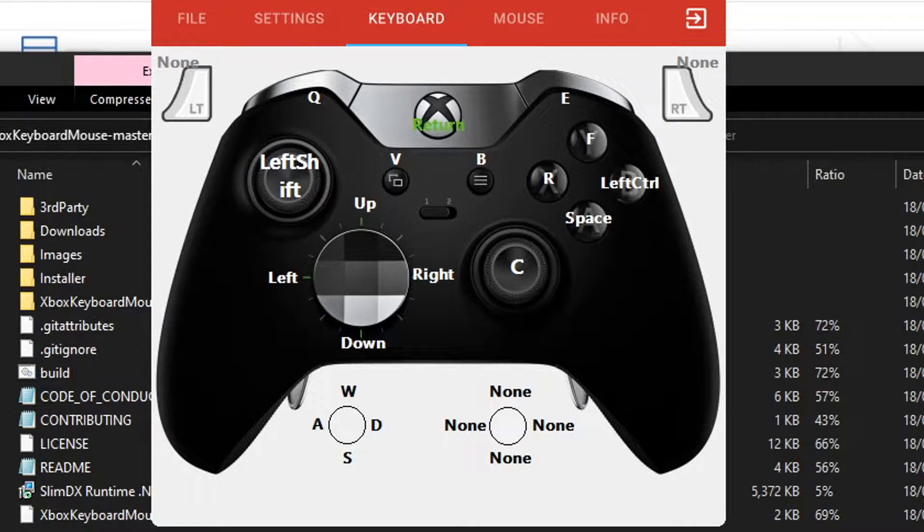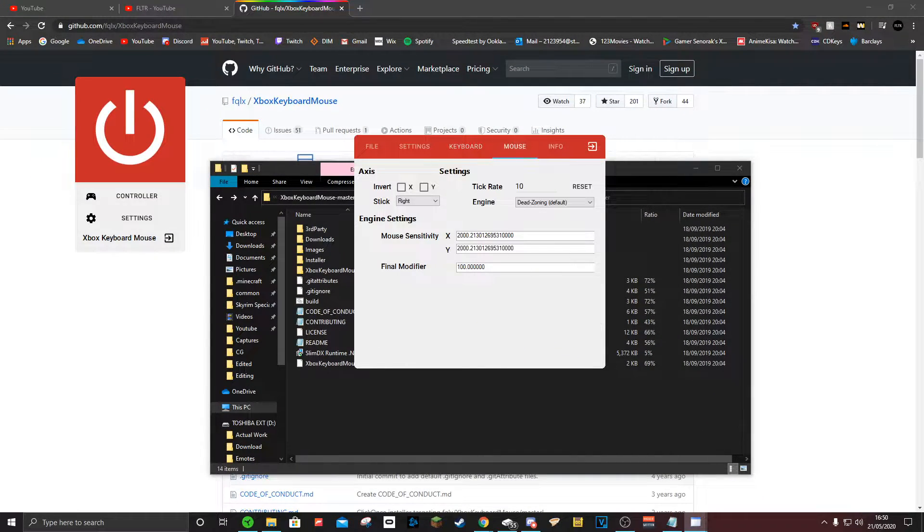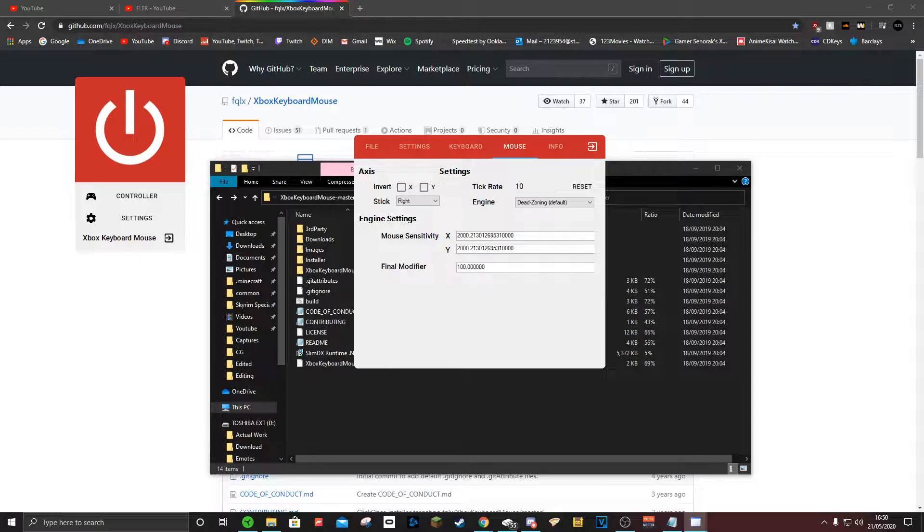It says Return but it's the Enter button for that. Then come to the Mouse section. You want to ignore all this here — mine may look different because I've been messing around with it. This was a pain to set up.